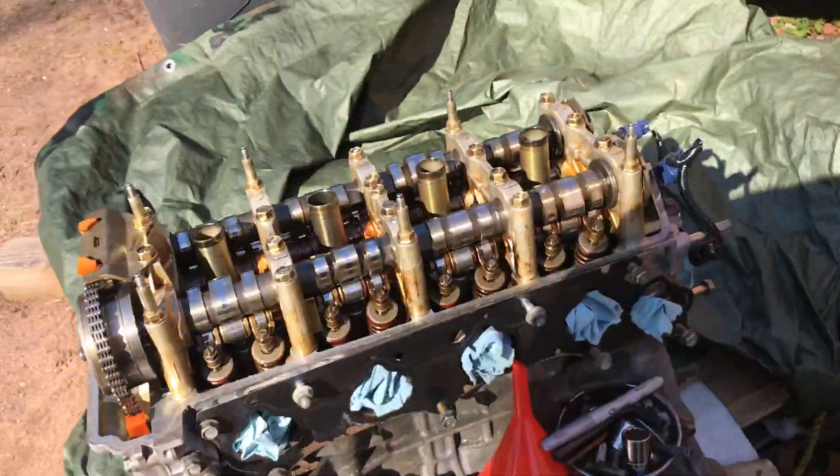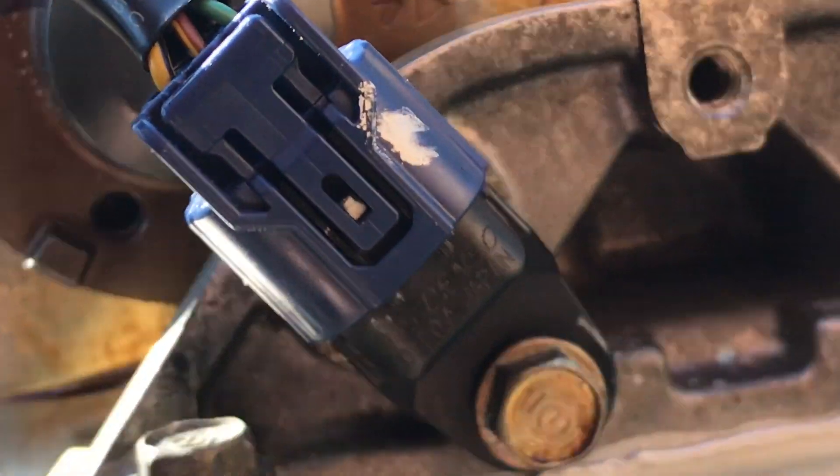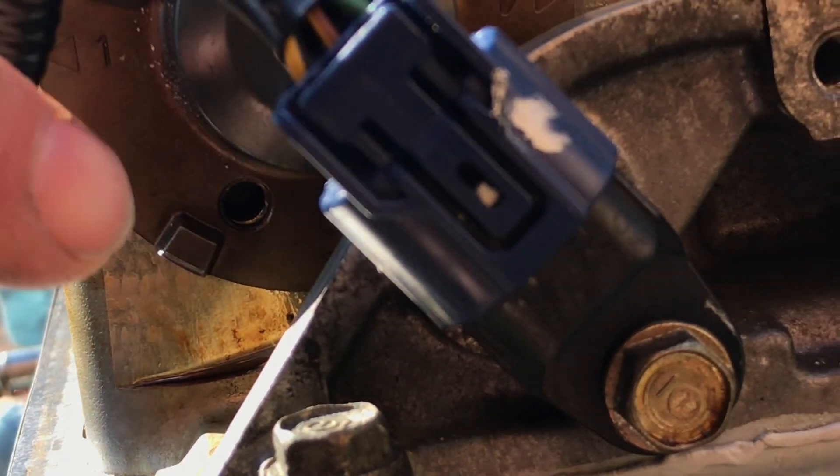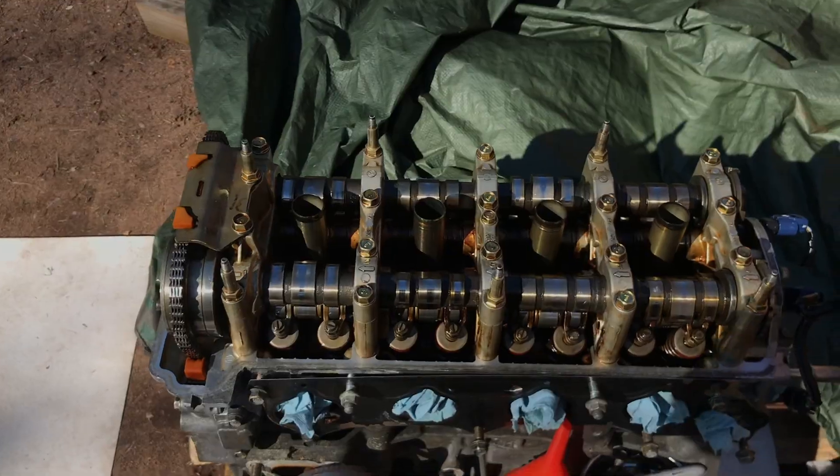You guys can see the punch marks in the back right here. If I zoom in — right there — you should be able to insert pins in each one of those. When it's TDC, your cams will be aligned.